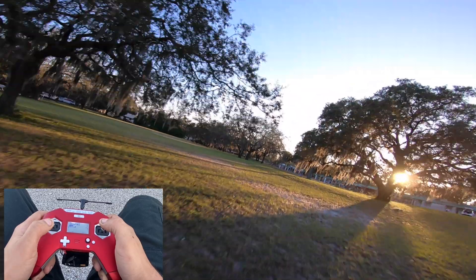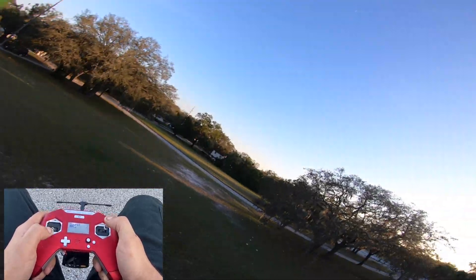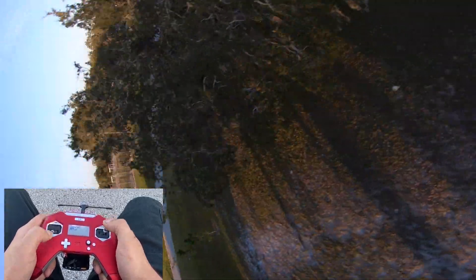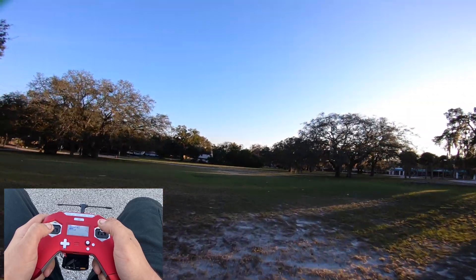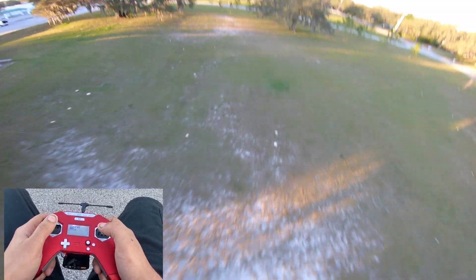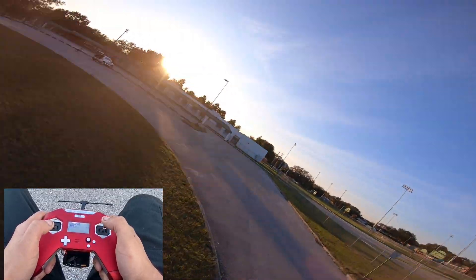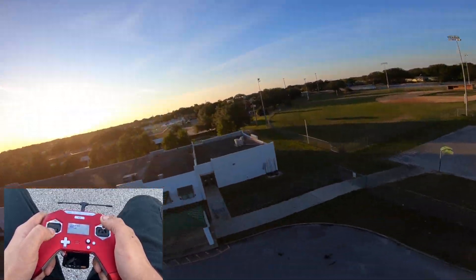It's surprisingly smooth. The Emax Eco motors are not very strong though — the motors I have on my Badger are much faster than this.